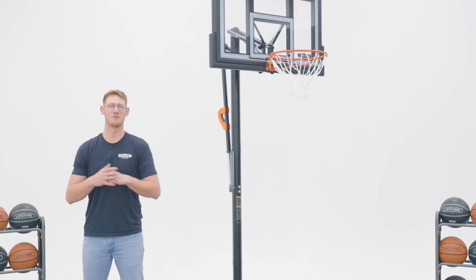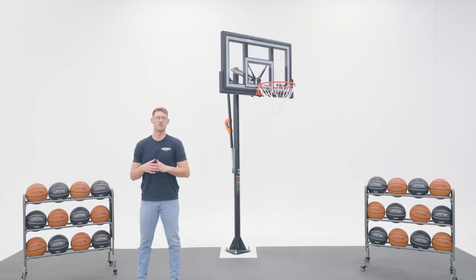Before we get started, make sure that the model number of your system is listed in the description below. This video will follow the steps outlined in the assembly manual that comes with your system. If you've already begun and need help with a specific step, check the description below for a timestamp associated with each step.